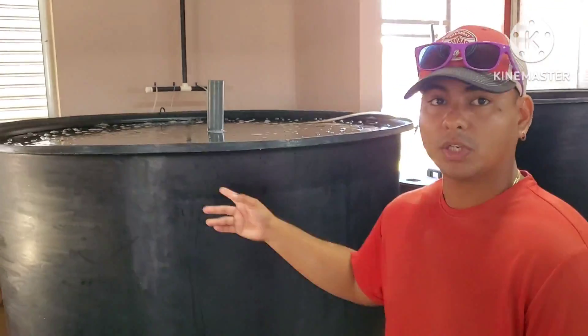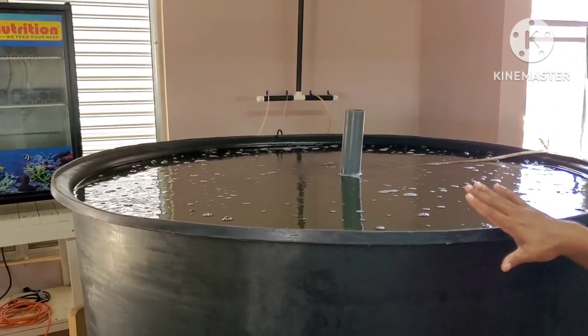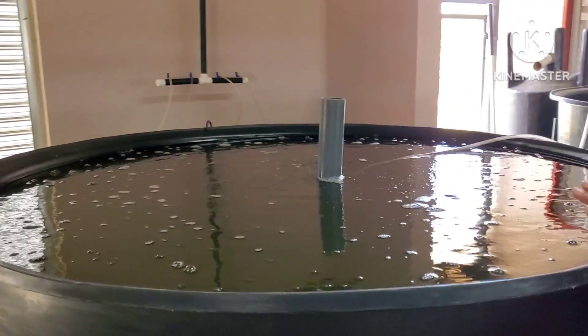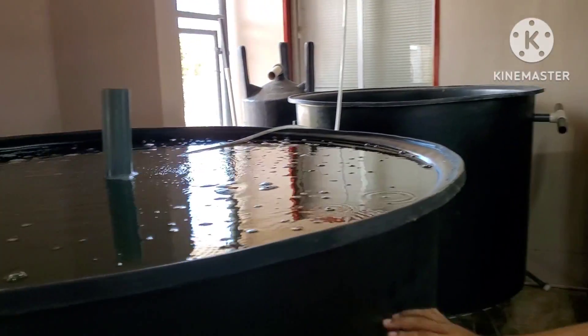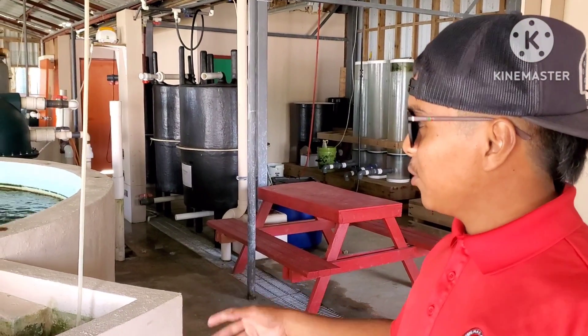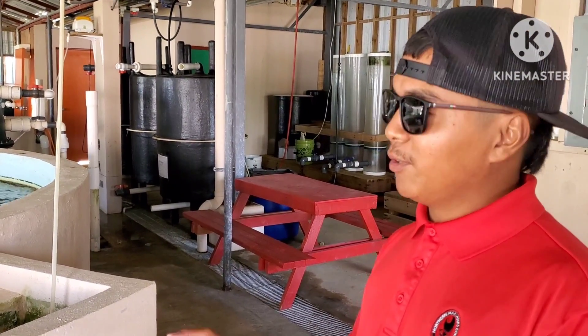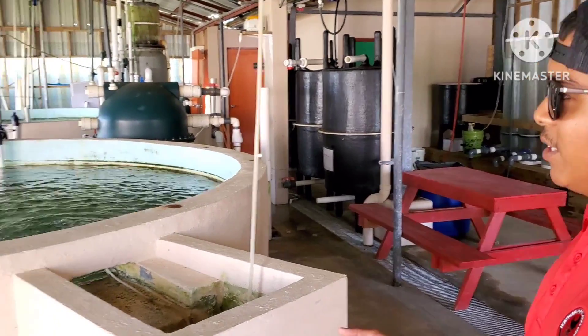This is the copepod tank — from the microalgae we put it in here, the copepod tank with the microscopic animals, zooplankton. This is what we'll be feeding in the LRT — the larvae rearing tank — when there's baby fish. This is the broodstock area where we keep our fish that are supposed to produce the eggs. From there we do the larvae rearing process, getting them from larvae to adult.